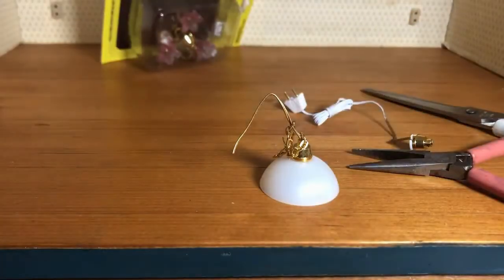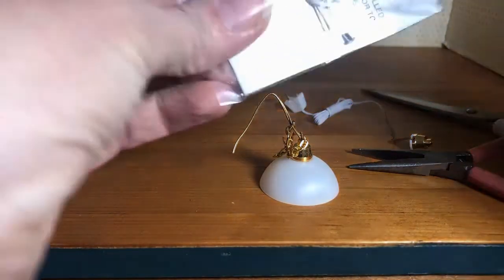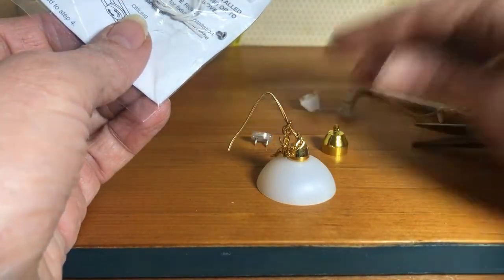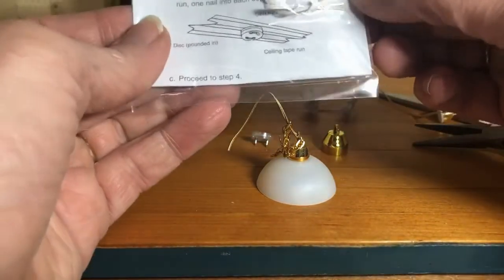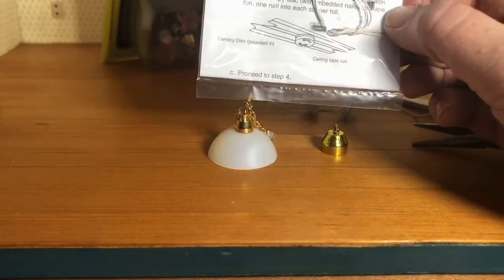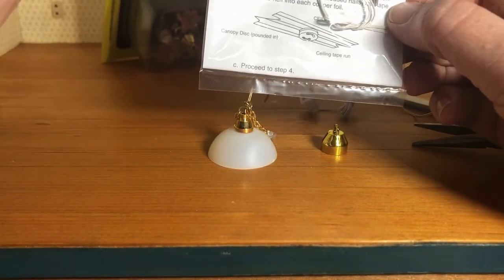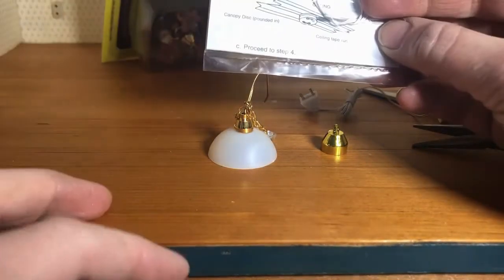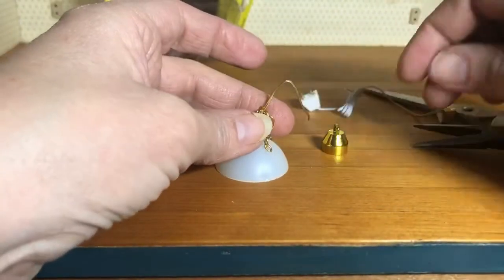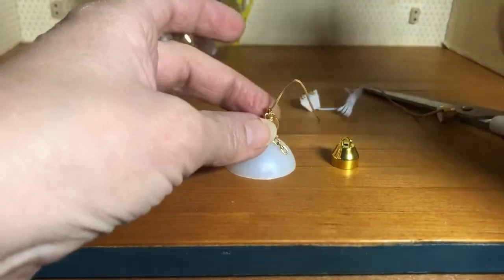This wires right on to your fixture as your new adapter, making it directly connect to the tape wire. Out of this package for our application, we only need the actual disc that goes in the ceiling and the actual adapter. The other parts are in here if you're using a different type of installation — for example, if your tape wire is on the floor above. But our tape wire is directly on the ceiling in the room we are wiring, so we only need these two components.